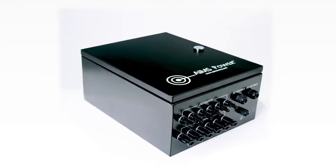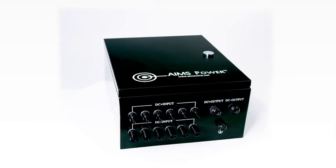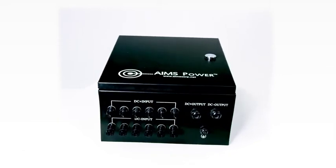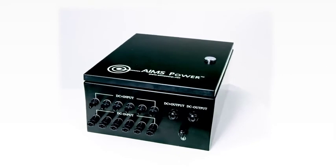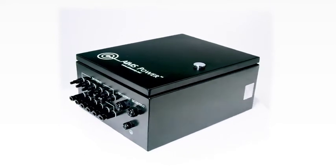Ames Power 120 Amp Solar Combiner Box. This 120 Amp pre-wired combiner box is a convenient solution for multiple inputs and eliminates the need for extra equipment such as output breakers, disconnect switches, and branch connectors.